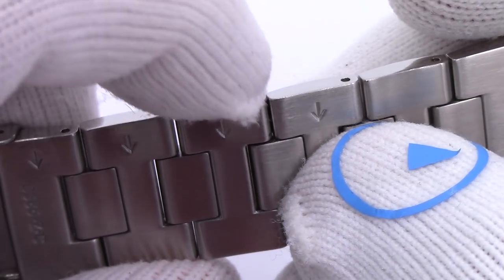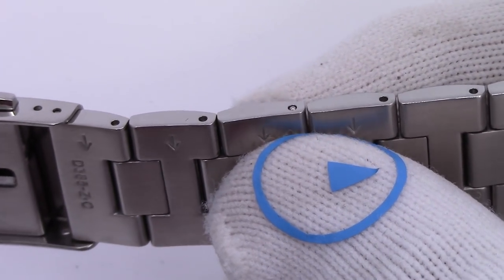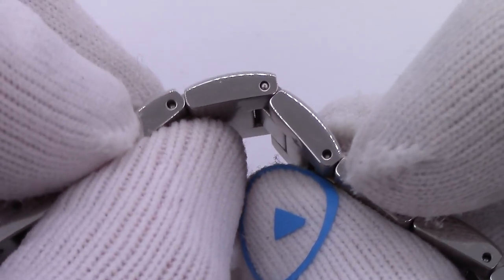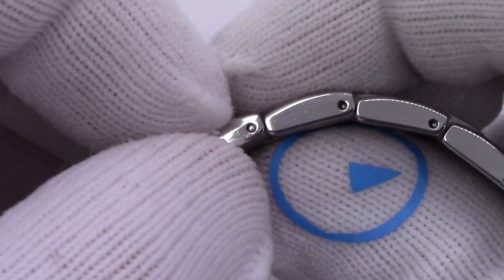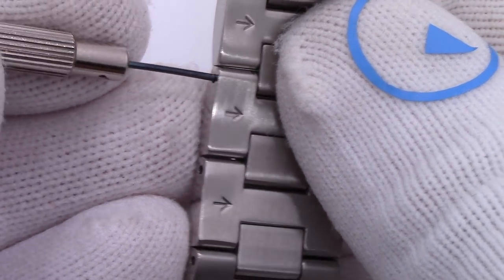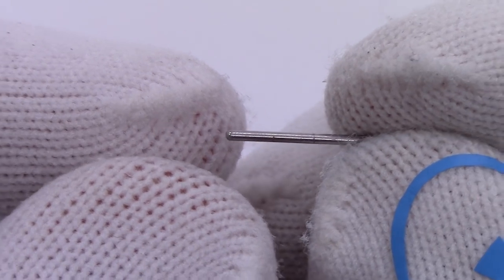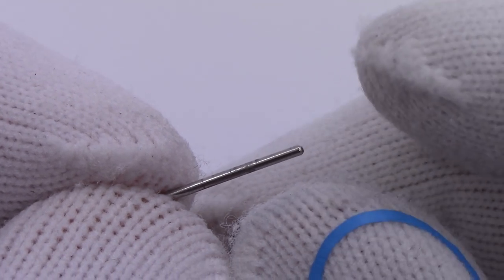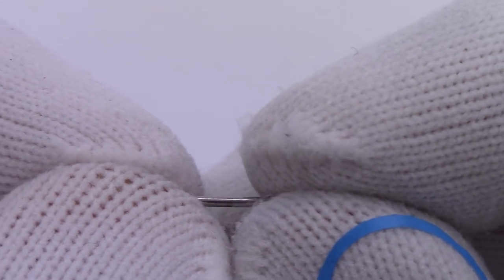Even if I drive it all the way down with my hammer, someone thinks the bracelet's together, leaves the jewelry store or the mall kiosk, hits the parking lot or gets home, and bam — it falls right out. When I go to push the pin out, see how easily it came out? It's just a straight pin. I don't think they are directional at all — one head doesn't have a larger head than the other. They are kind of ambidextrous — you can drive them in from either side.